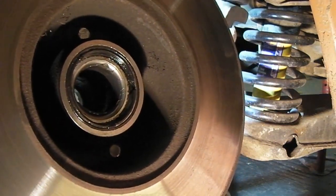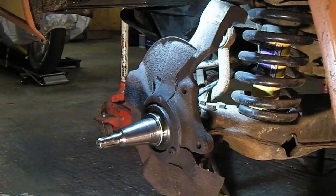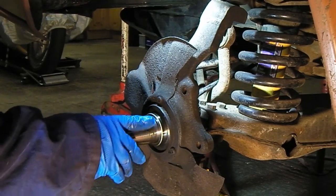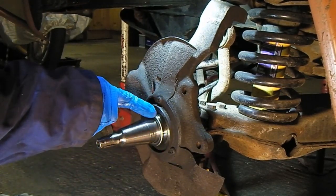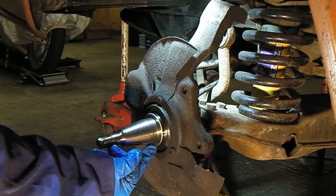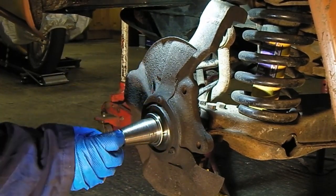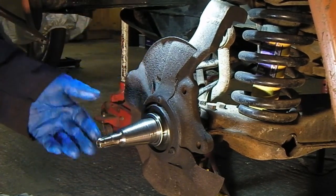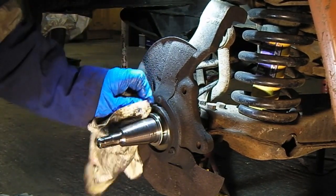Right, to the bench. Give this a good clean up first and make sure it's all in good condition. The lip seal actually sits and runs on that face there. Try out your bearings and your lip seal — make sure you've got the right kit before you grease them up and start using them. You might have to change it.